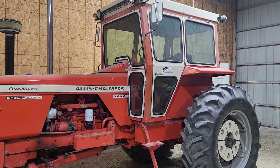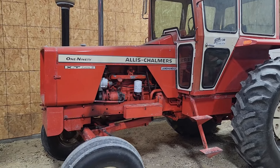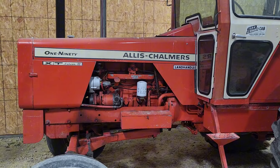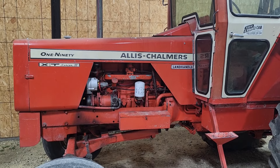I drove it home the other day. It fired right up in his shed. He retired like four years ago, so it's been sitting for four years. But it's been maintained top-notch its whole life.